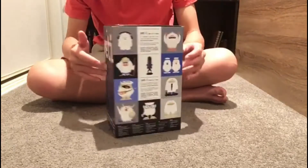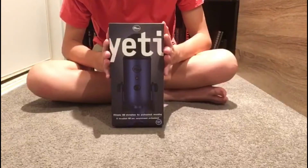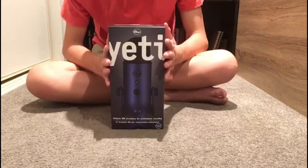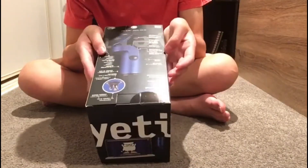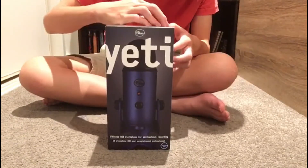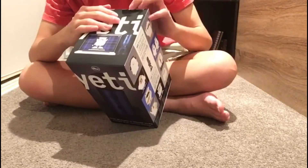Now we're left with a box, and inside this box is the one and only Blue Yeti. In order to retrieve the Blue Yeti, we need to open the box as well. So what we're going to do is undo a couple of stickers, such as this one here.